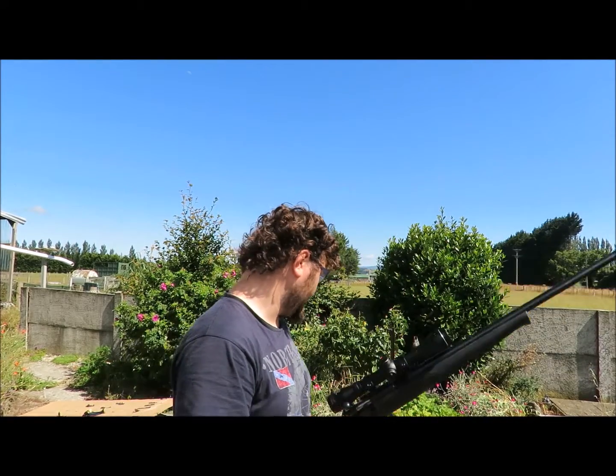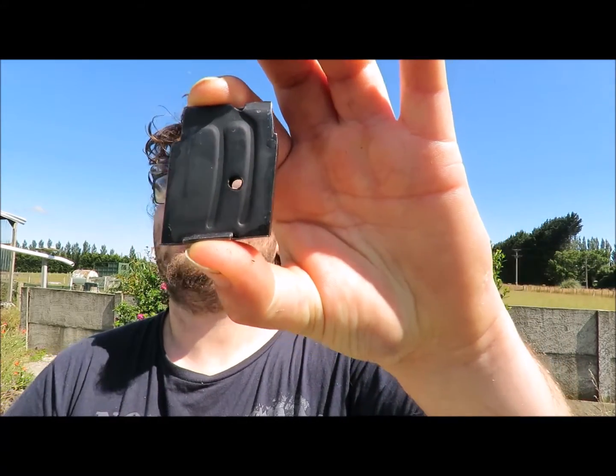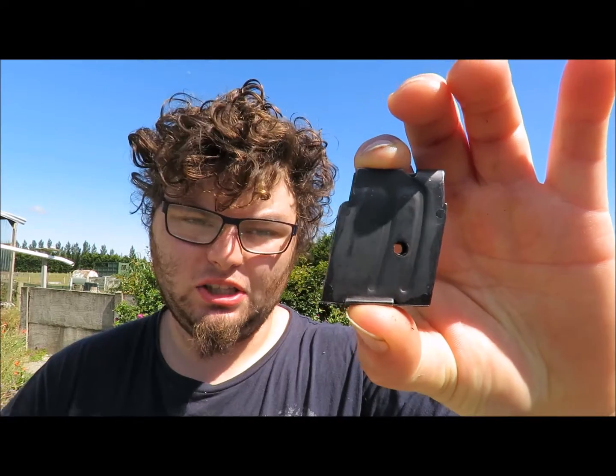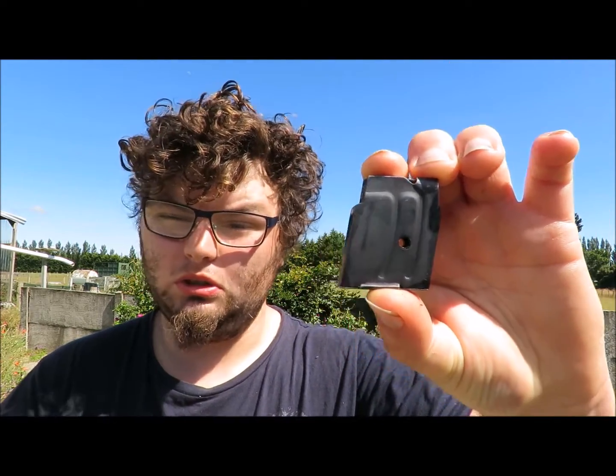It comes with a five-round magazine. You can get the 10-rounders for them, but in my experience they're not really all that reliable. You're better off just having three or four of the five-rounders, I think.